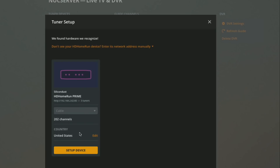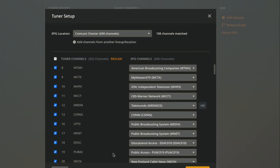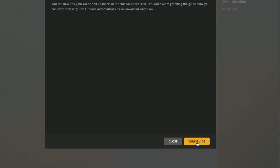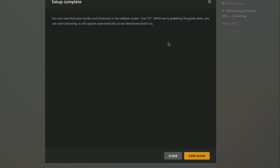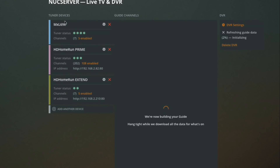Now we're going to add my HD Home Run Prime, which has a different channel lineup because it comes in over my cable system. So we'll be mixing over-the-air and cable in this setup. I type in my zip code again to get that channel guide downloaded. We're bringing in a lot more channels so this will take a while. I click Continue since it found the right cable system — you might want to spend time removing channels you don't want. Now we've got three different tuners, all nicely color-coded, and we could add more if we wanted.